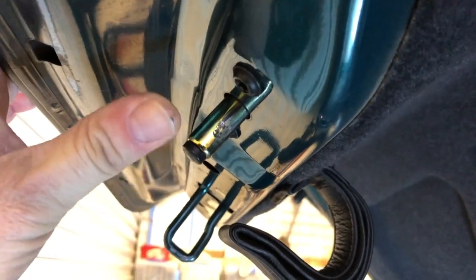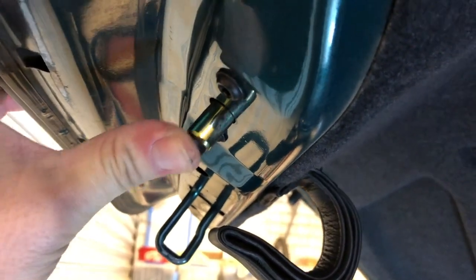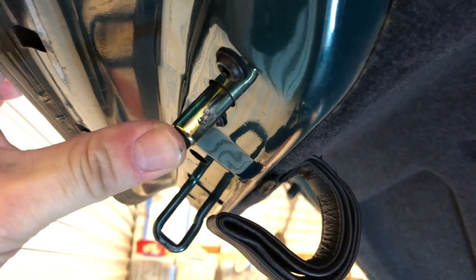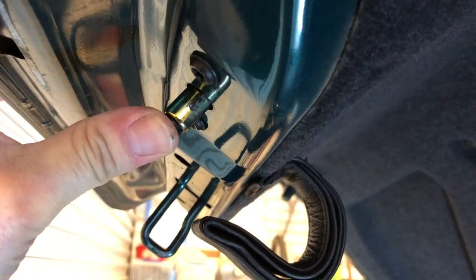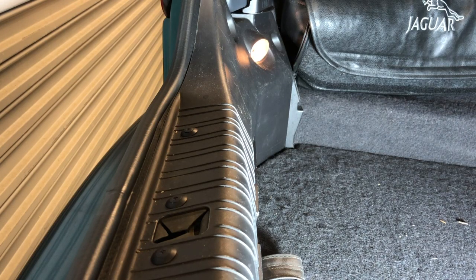That is not an electrical device at all. It is purely a heavy spring that pops your boot lid open. You can hear me operating it - there are your lights. So rummaging around in that wiring is a bit of a fool's errand. If that's not the boot light switch, where is it?